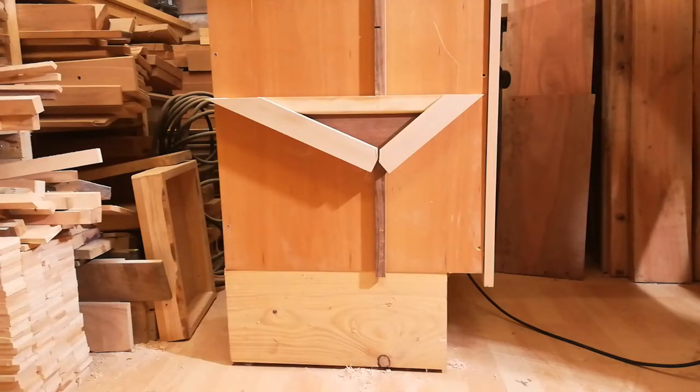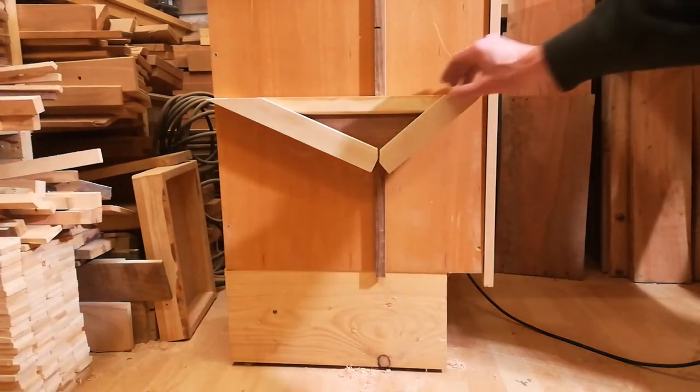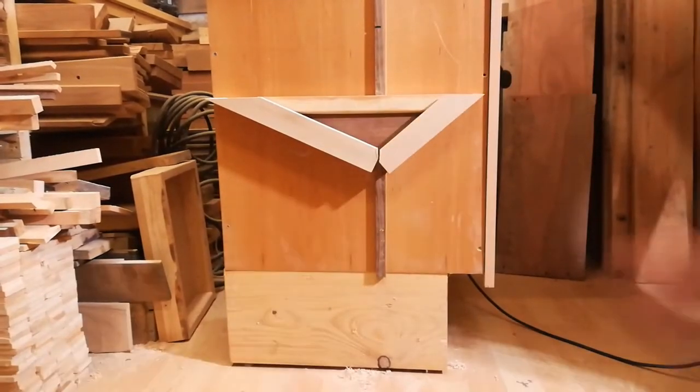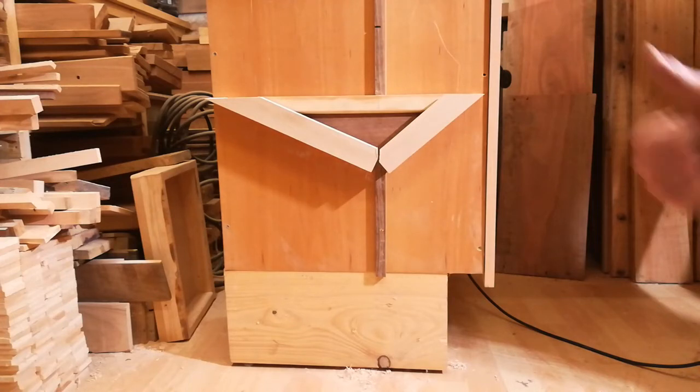And there it is — my miter gauge in a dedicated holder. I had to do it that way because I wanted it close to the router table, and that was really the only suitable place. I hope you enjoyed this video. If you have, please leave a like and subscribe to get notifications when I upload new videos. Thank you very much.